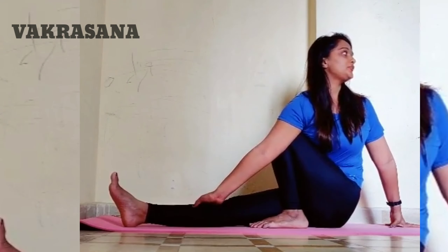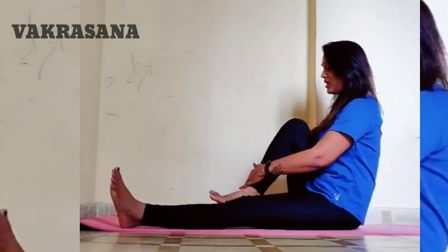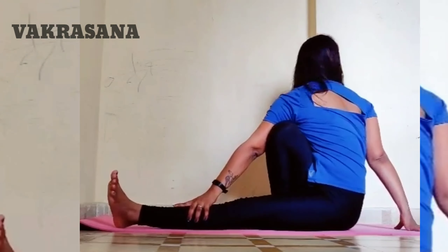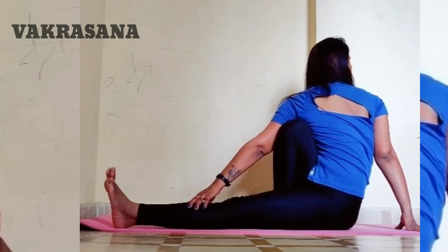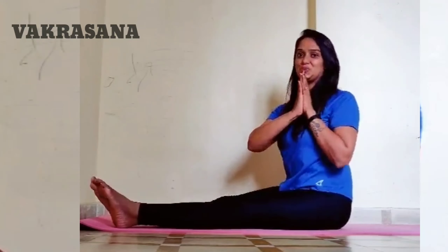Inhale, then bring the left hand and right hand into position. Repeat 2 to 3 times, working up to 4 to 5 times.